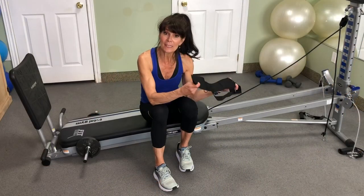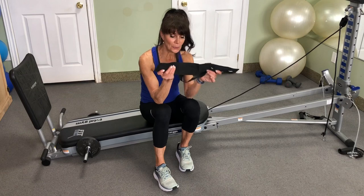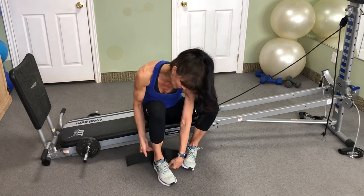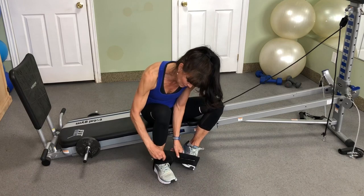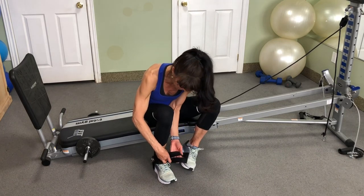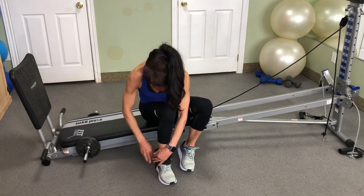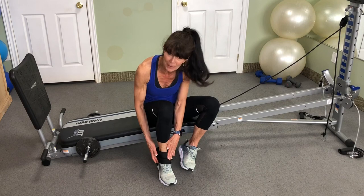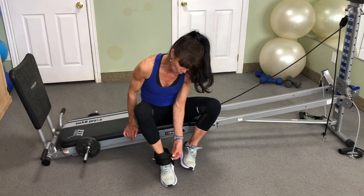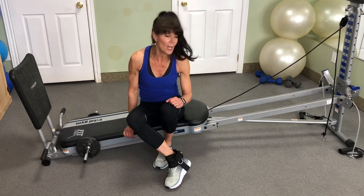Putting your leg cup on is pretty simple with Total Gym. You're going to slide your heel through that bottom loop — take it behind your foot, slide your heel in. Wrap the soft side of Velcro along your ankle, take the other side that has the open area for one of the rings to slide through, and press the Velcro into place. You'll notice there are three rings: one on one side, one on the other side, and one on the back, depending on which exercise you're going to use.